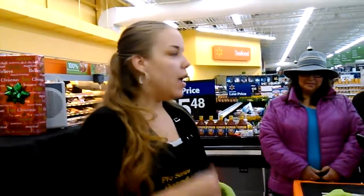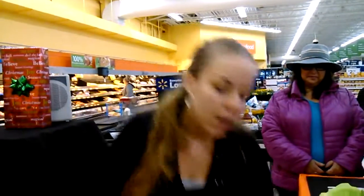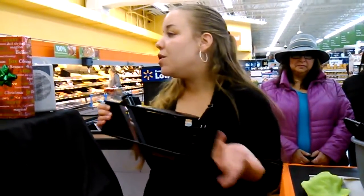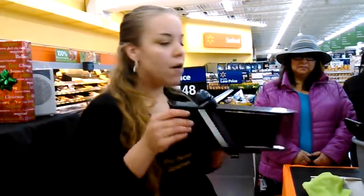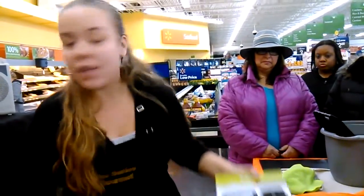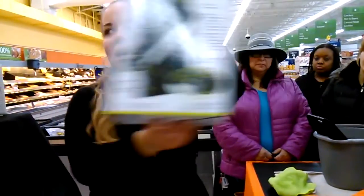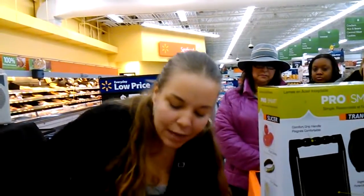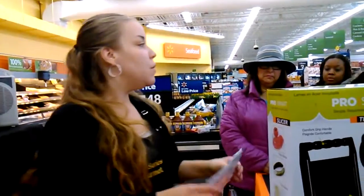My machine does everything theirs does, but ours is better — we've made it faster and safer. One: we have a safety handle, whereas they don't. Two: the blades are built in, so you don't lose them and you don't cut yourself switching them out. The ProSmart Slicer is not available on store shelves anywhere across the nation. You can only get them at a live demonstration or if you catch them on QVC. Inside the box: the ProSmart Slicer, all four blades, and the safety handle.